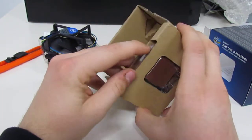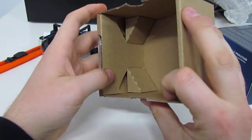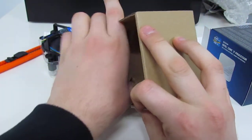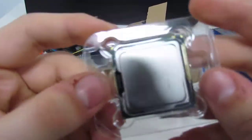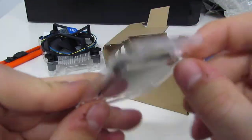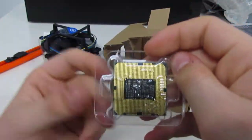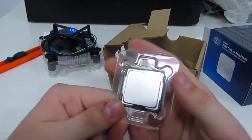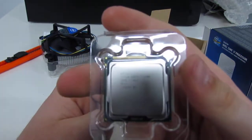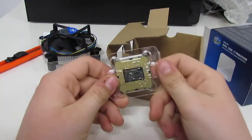And in here we actually have the chip itself. There's a funny way of getting these out — there we go. You can actually see the chip itself there. It's a little light, but it is the 1155 chip, so that's how many pins it has on the back. On here it tells us once again the information about it.